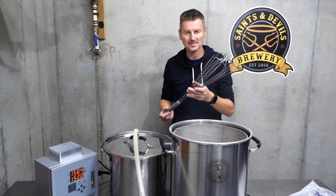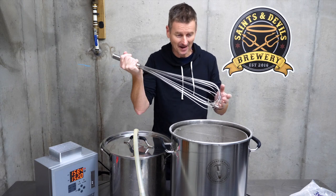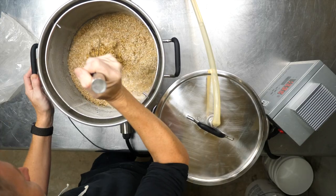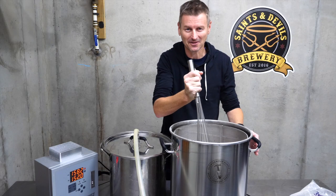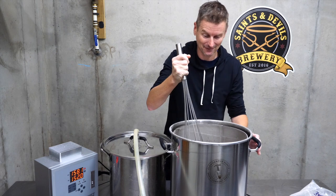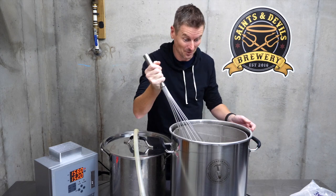I've had a few comments about my whisk — people asking where they can get it. Honestly, I have no idea where I got this thing from. I bought it a long time ago. I looked at my Amazon shopping list and it wasn't there, so I guess I got it from a homebrew store somewhere. It's a good whisk.